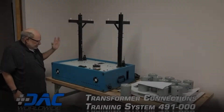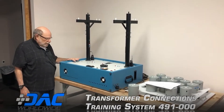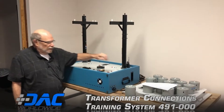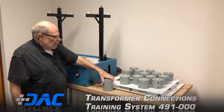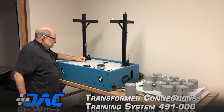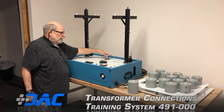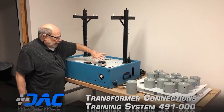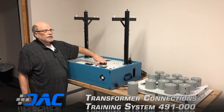This is the DAC Worldwide model number 491 transformer connections trainer. It comes with 14 transformers of three different types. The phasing between the poles can be changed using two switches for various experiments. There's a phase rotation meter, an AC voltmeter, and a motor used for certain experiments.